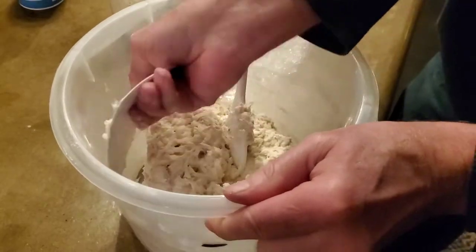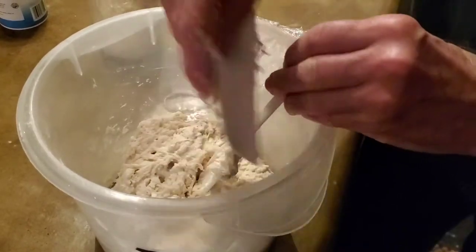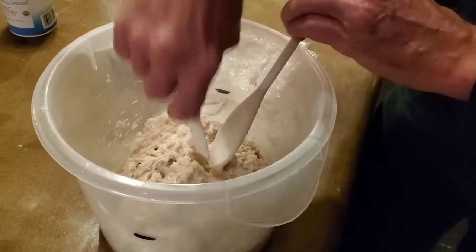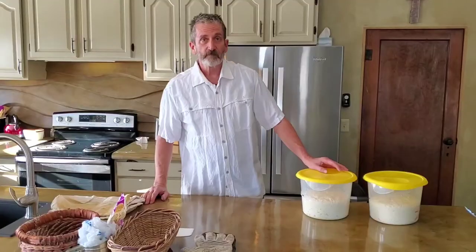I don't want any raw flour left that could get on the ball when I shape it in the morning. That is it — I'll be back in the morning to go through how to process it.